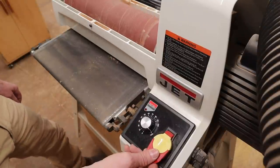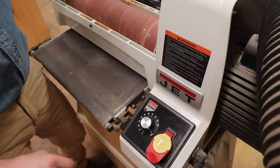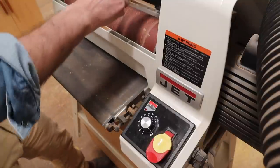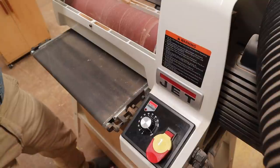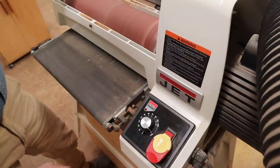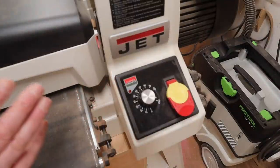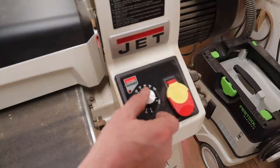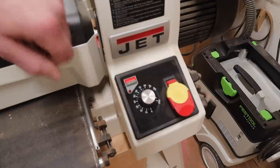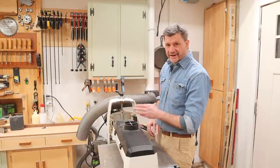We're plugged back in. This button controls the drum, and this dial controls the conveyor belt. The SanSmart dial is an indicator for if you're trying to take off too much material. If you're going too fast, you can either turn the dial down, or you may have to raise the drum because you're trying to take off too much in one pass. This does have a tape measure on the side, and the thickest board you can sand on this machine is 3 inches.